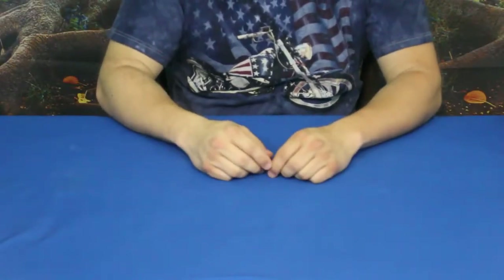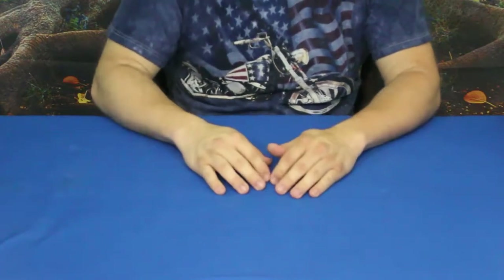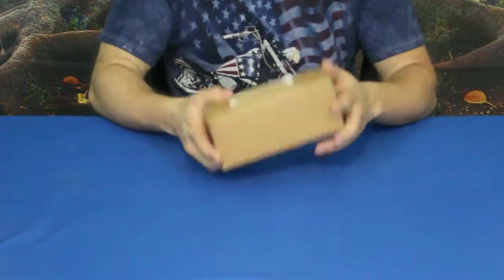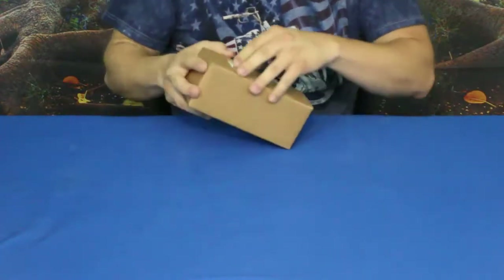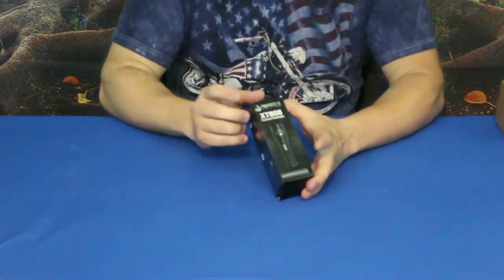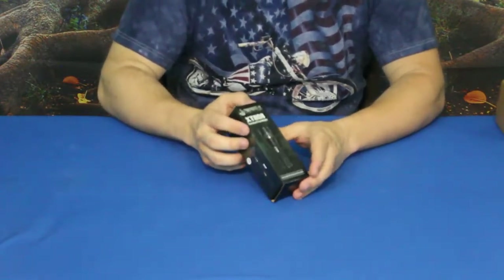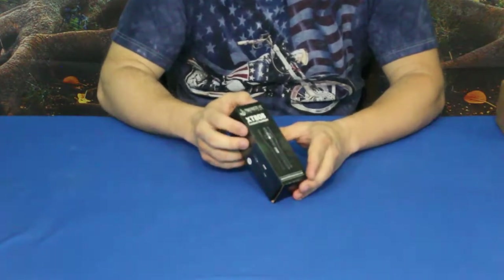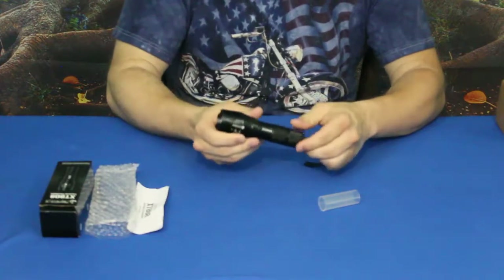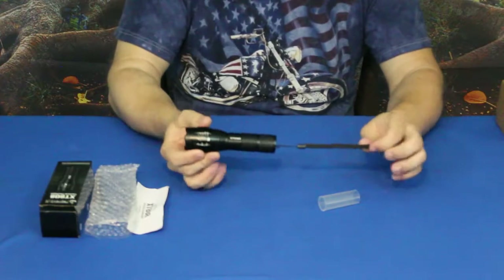Hello everybody, welcome back to the World of Me. My name is Cougar and this is another episode from our camping and survival series. We've got a new box in today, so let's go ahead and get it opened up. This is the XT 808 tactical flashlight by Primitive Survivors, and this one actually kind of stood out because of the features that it has.